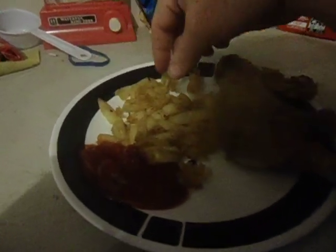French fries aren't homemade, they're just from the store. But they turn out pretty good.